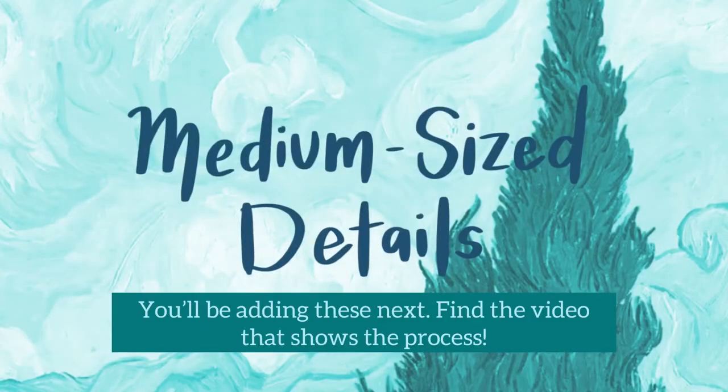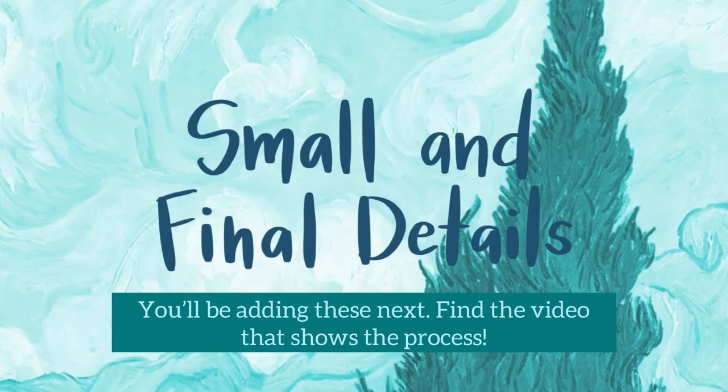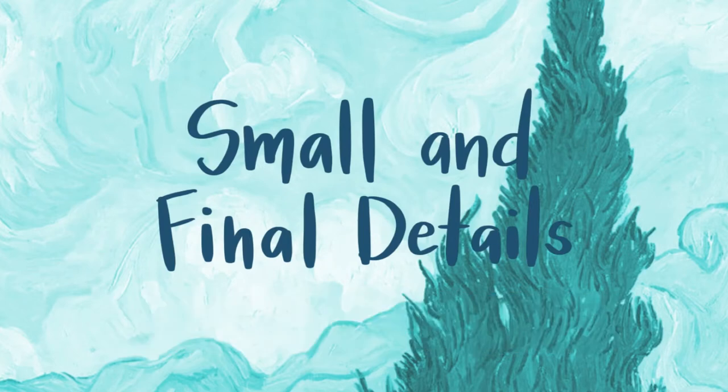The medium sized and small size details will be added later on. Look for that video to see the final process.